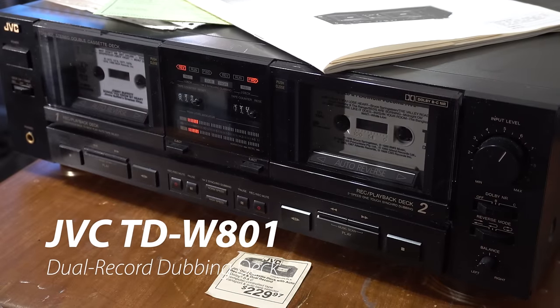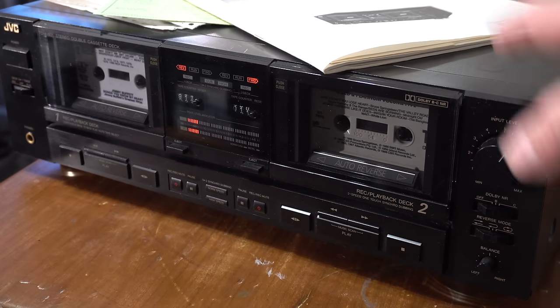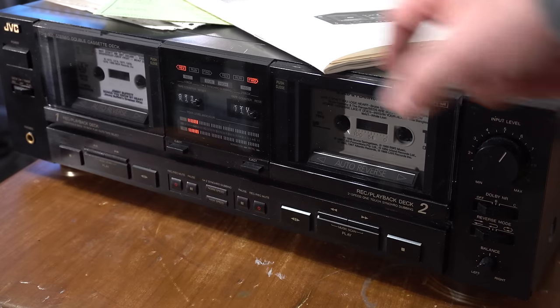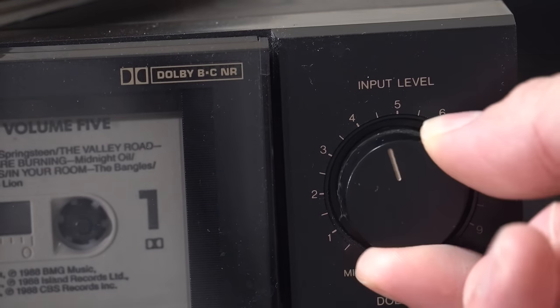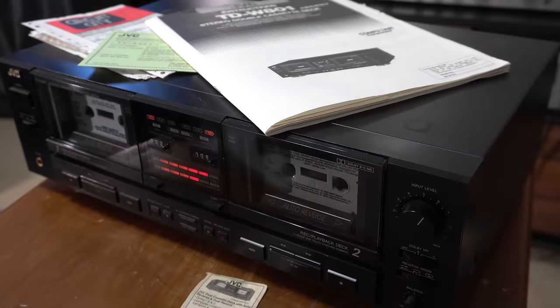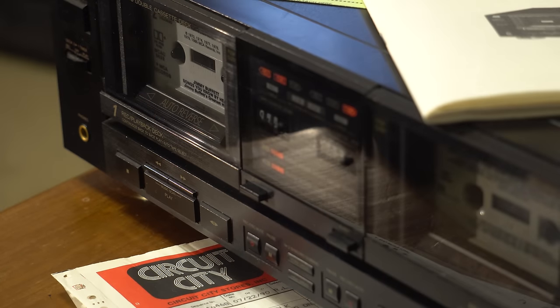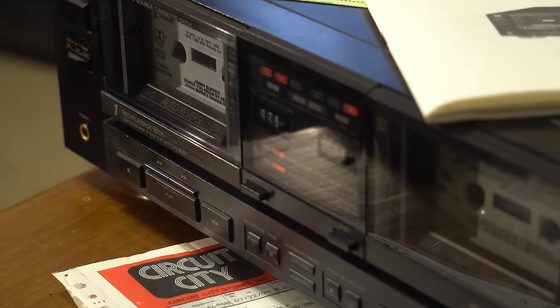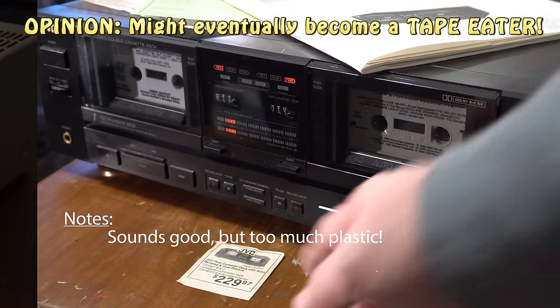This is the JVC TDW801. This was my own personal cassette deck throughout much of the 1990s. It is a good-sounding JVC deck. The key feature is it records on both sides, so you can record the same CD or record one side then the other. Unfortunately, it's got plastic clutches which wear out - I had to end up replacing those. It's good sounding, but I don't recommend it due to the plastic nature of the 1990s. It was $299 originally.